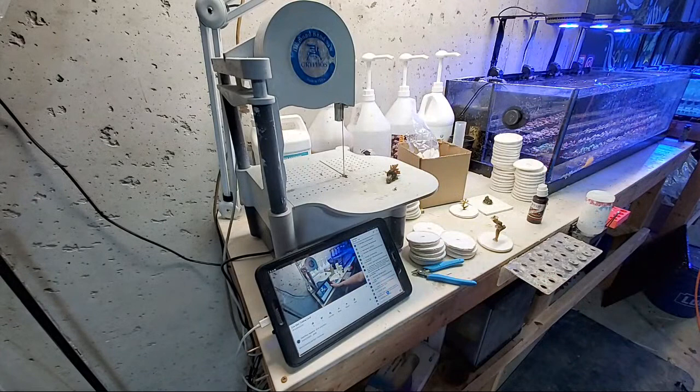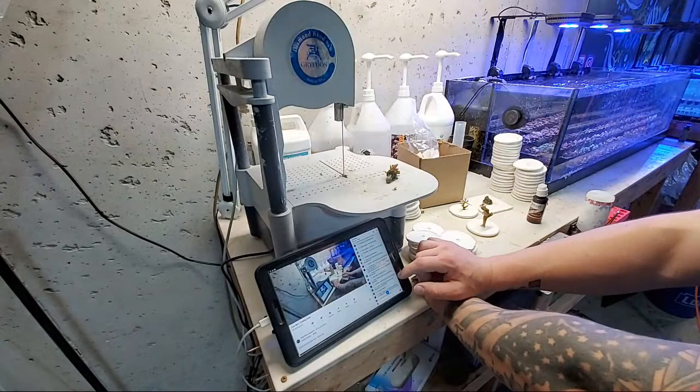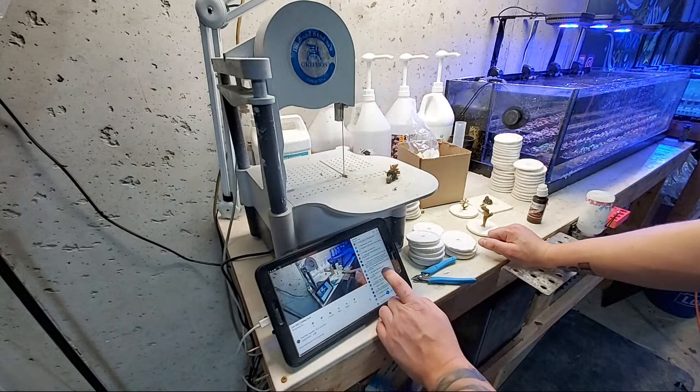For a mixed reef, PO4 at 0.05 is a little low — try to be at 0.07 or 0.1 if possible. And 20 ppm of NO3 is a little high — try to stay around 5 to 10 if you can. 20 is a little much. Ideally for a mixed reef it's okay being a little elevated, but are you having any nutrient issues like algae? That would be my concern with elevated nitrates like that.